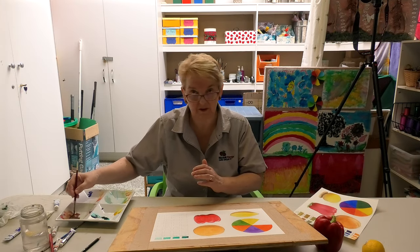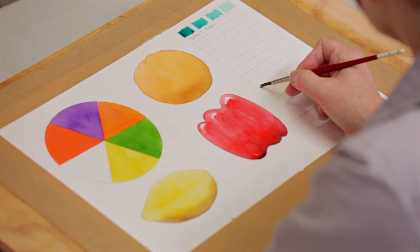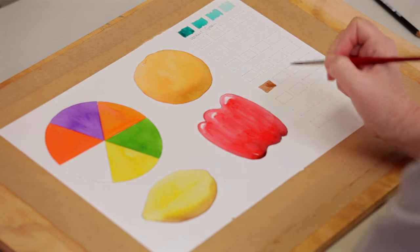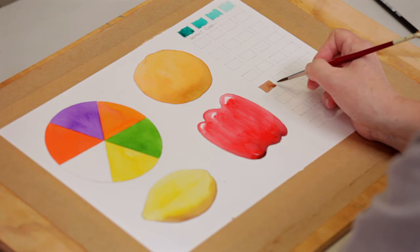This colour I'm just about to show you is a mix of all the primary colours. If you thought about mixing blue, red, and yellow, you would never think that you would get this lovely sort of rich pinky brown.